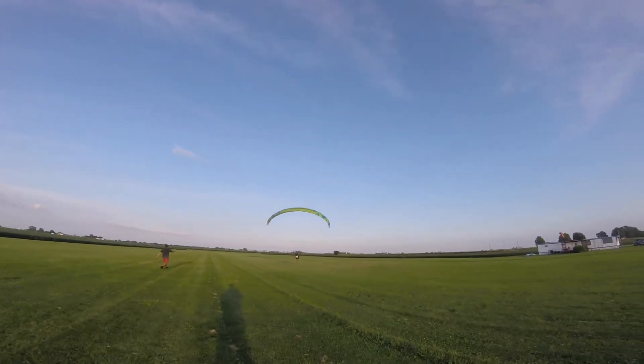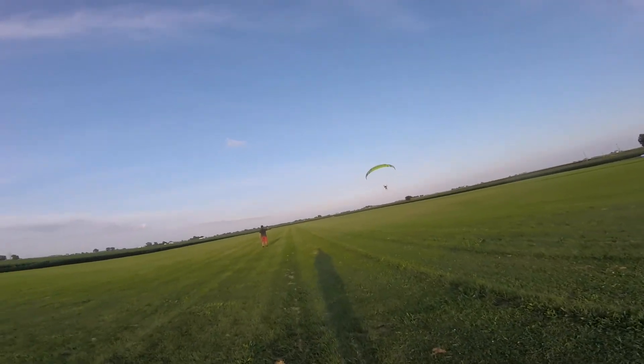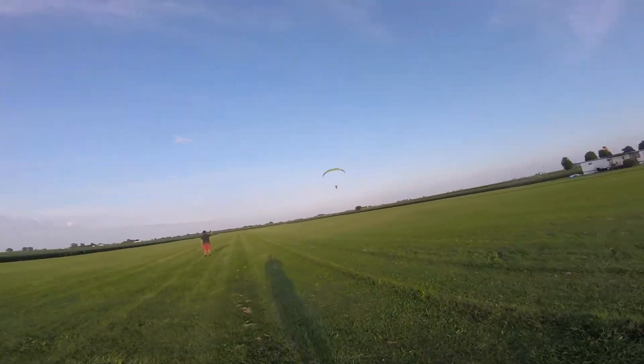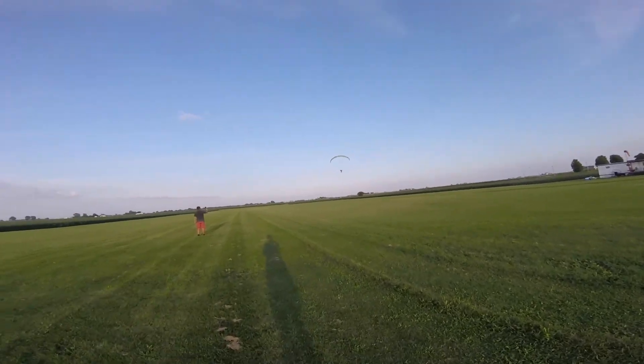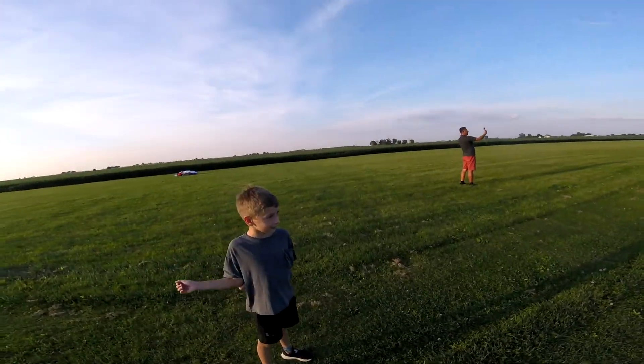Go, go. More, stay on the throttle. Good job, Jeff. Get about 100 feet in the air — look at your dad. He's flying!